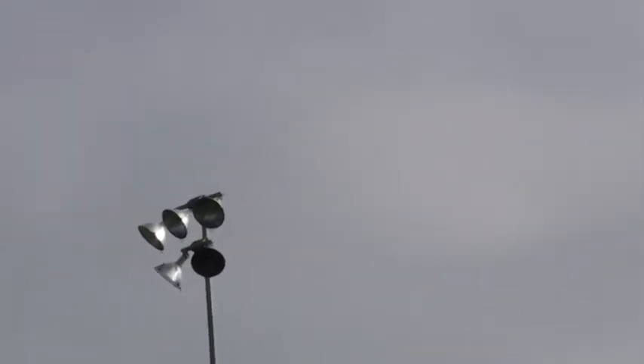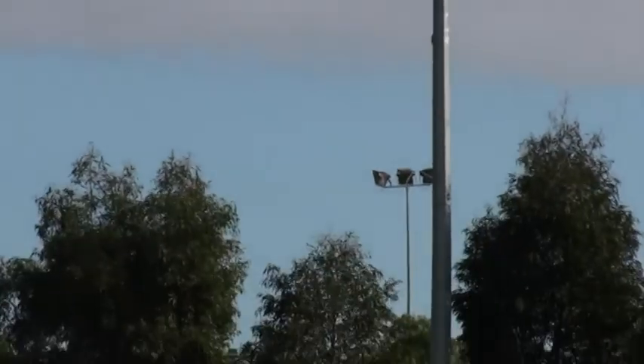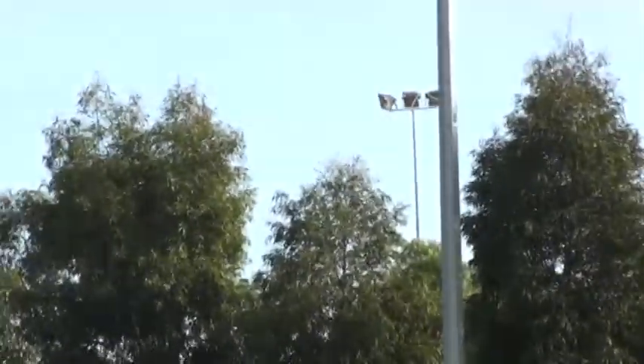It went a fair way away. I kind of lost it... there it is. Where's that? There it is — past the trees. There it is, on the cricket ground over there.